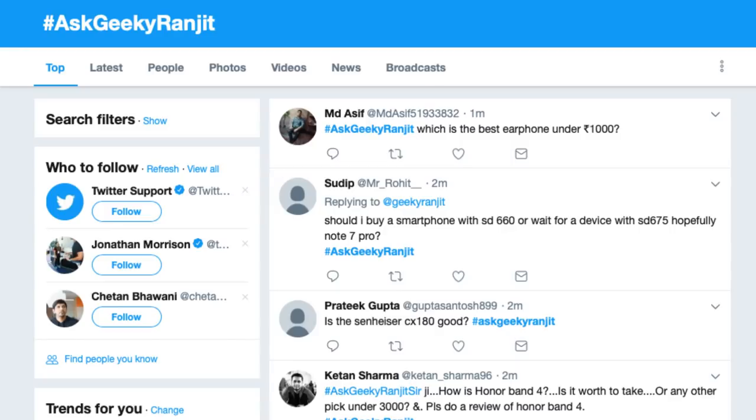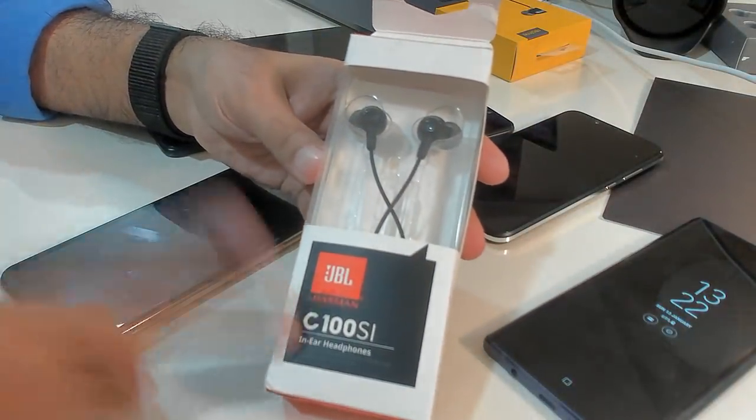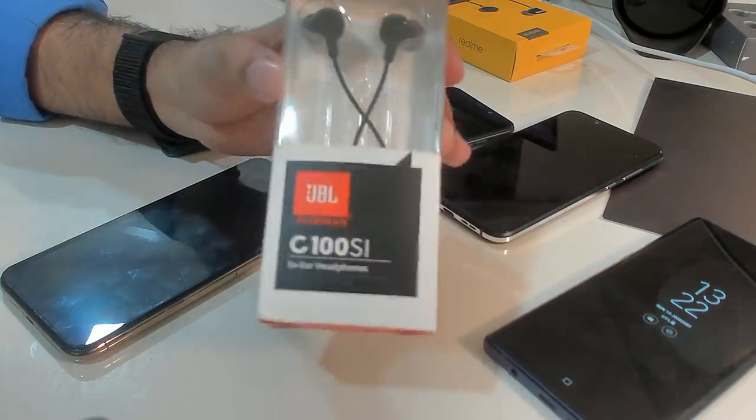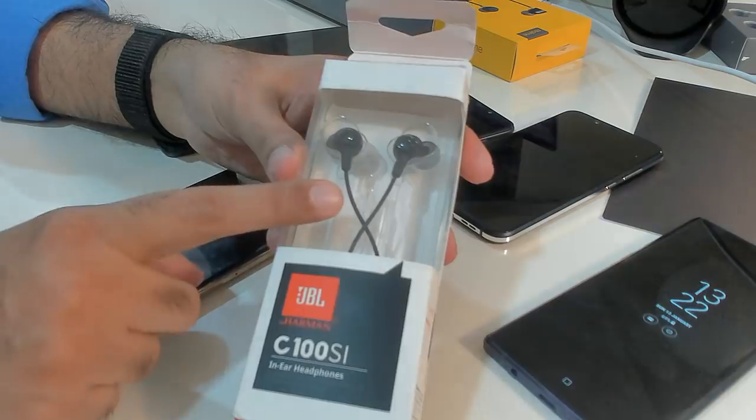Which is the best earphone under 1,000 rupees? I haven't tested every earphone but I feel the JBL C100 SI at 750 rupees is actually really good in terms of sound — the only downside is weak build quality. I also like the Audio Technica CLR100 but it doesn't have a microphone, whereas the JBL does. I've also heard good things about Mi Pistons and One More, but I haven't personally tested those so I can't comment.